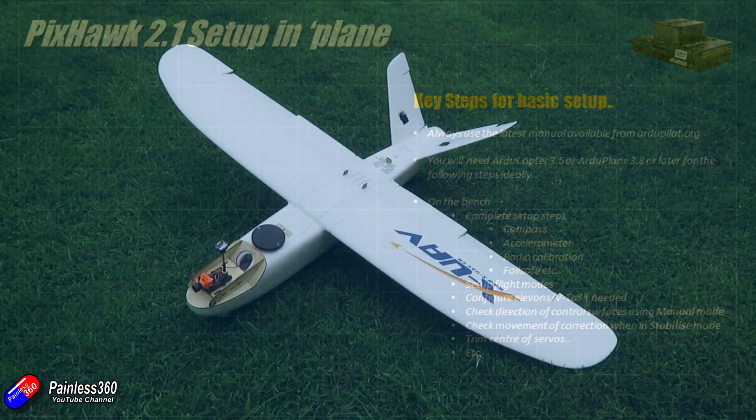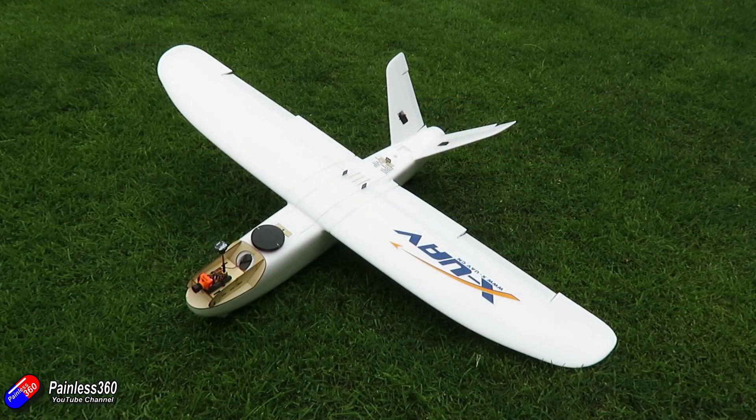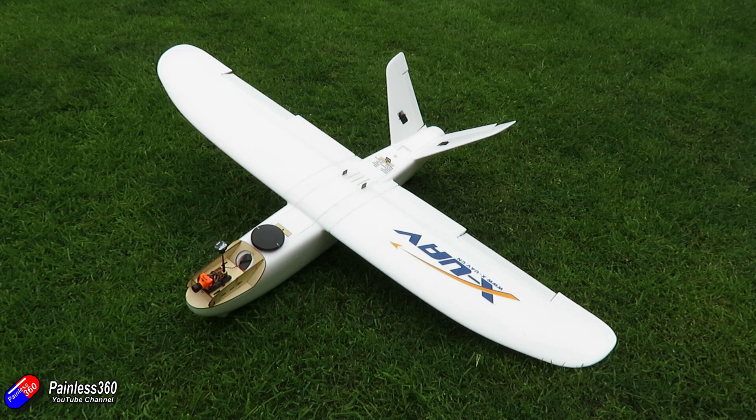Join me for the next video where we'll actually plug this in — I'm going to give it another week or two. Hopefully ArduPlane 3.8 will be out by then and we can use the later software, otherwise we'll just bite the bullet and I'll caveat the video to say that if you're doing this with the final version it might be slightly different. Let's keep our fingers crossed that 3.8 is out and we can use the latest and greatest.